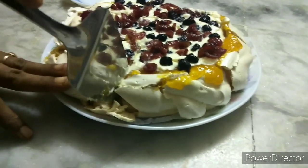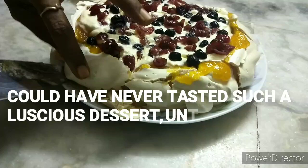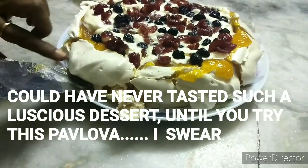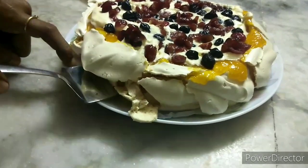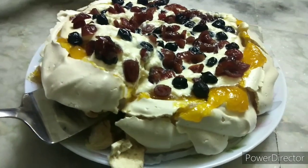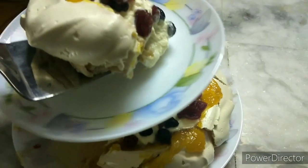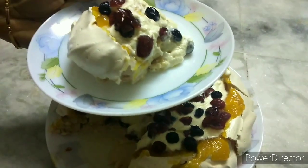Now we have to do this full size, full round, and make it a small size. We can serve it in a small round. Now we have to squeeze the meringue and make it flat. If you have any fruit layers, you can dip them in the fresh cream.